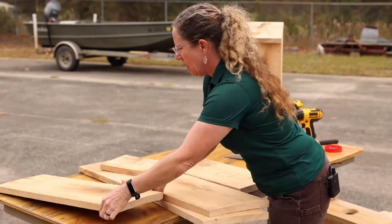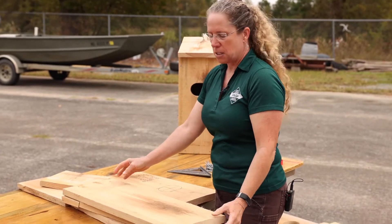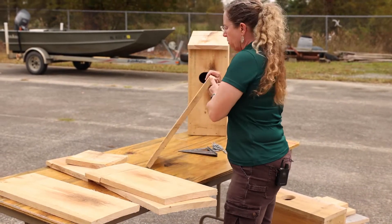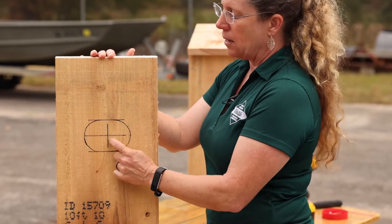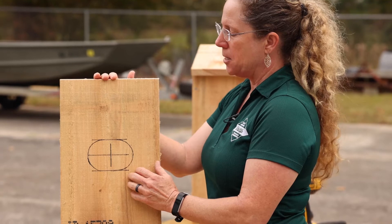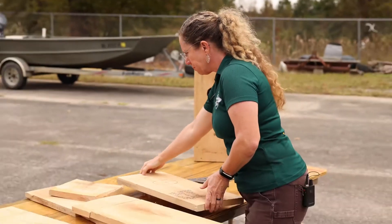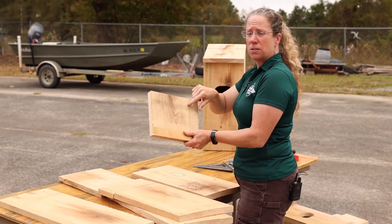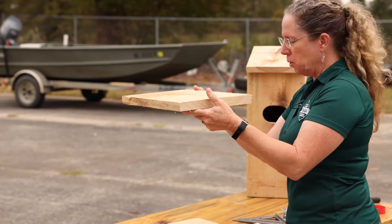Then you have the back, which is solid but a little bit longer than the whole piece, because you're going to need that to put a nail in the bottom to secure it to your post. Then the front, which has a slight angle on the top and has been pre-marked for where the hole will be. And then the bottom, which we'll put holes into to allow water to drain out, and then your roof. That's all you need to build a wood duck box.